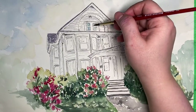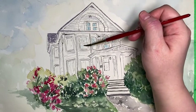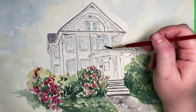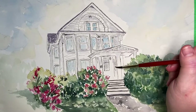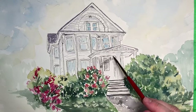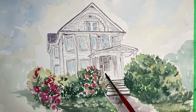I then moved to the windows. They had a blue color to them — in the reference photo they were more greenish because of all the reflection from the trees around the house, but I decided to go with blue.